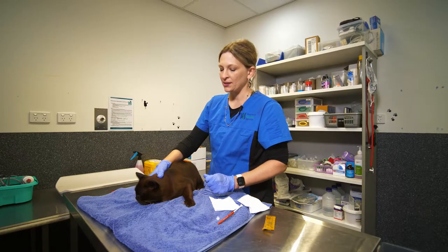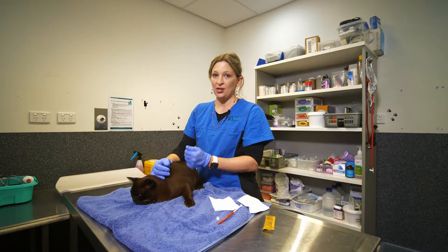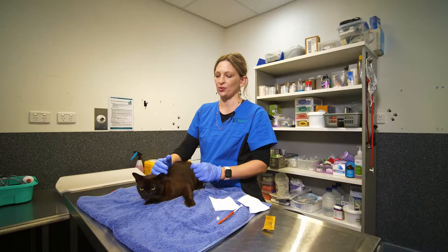There we go. And once that's done, wash your hands with the gloves on. You can then take the gloves off and also wash your hands. It's really important to practice good hand hygiene.